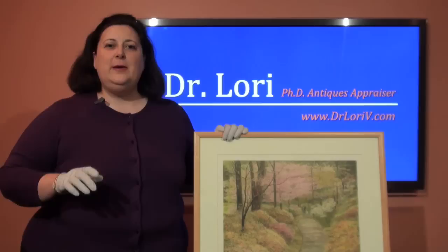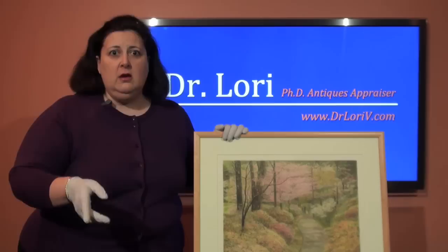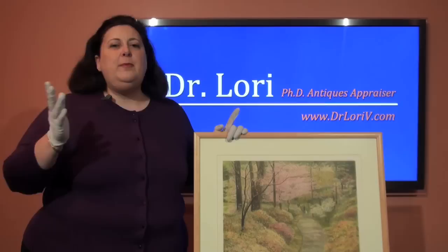Hi, I'm Dr. Lori, the PhD Antiques Appraiser. Today I want to give you tips about prints. A lot of people just discount prints — 'it's just a print, it's not valuable.' That is the biggest mistake you could be making. I want you to understand about prints: tips and the inside scoop about prints.